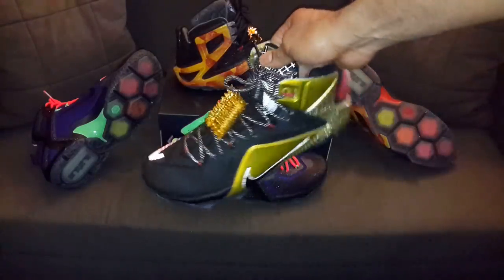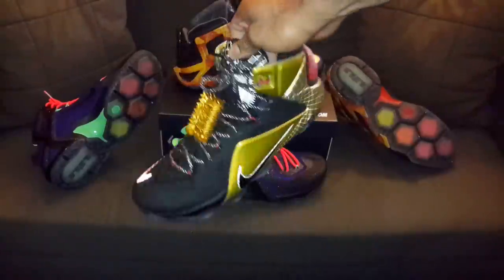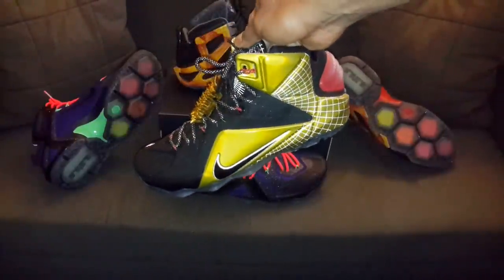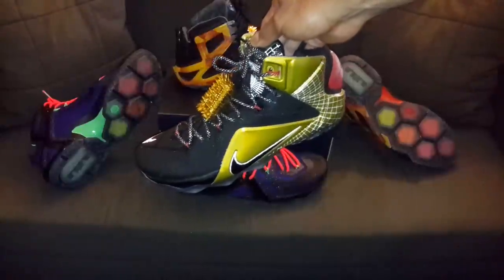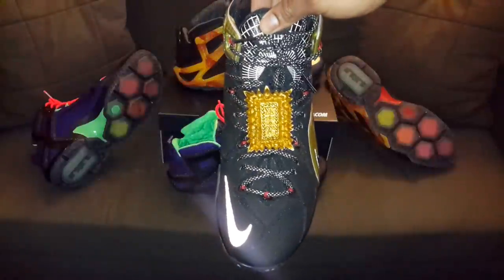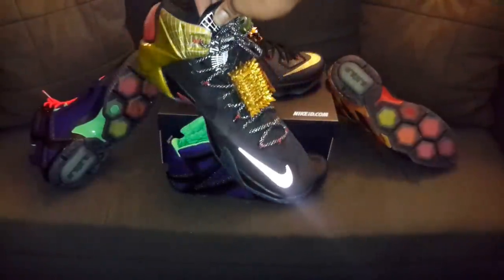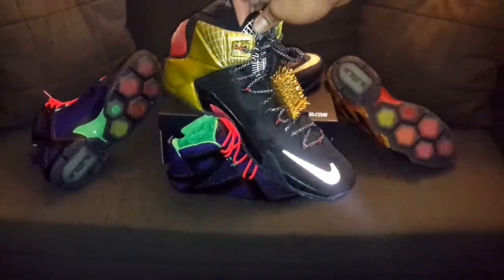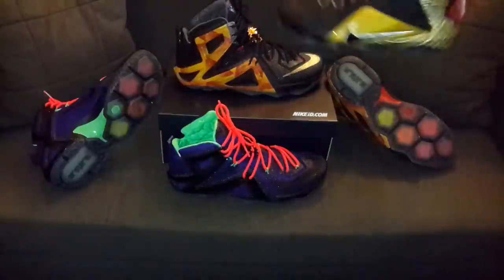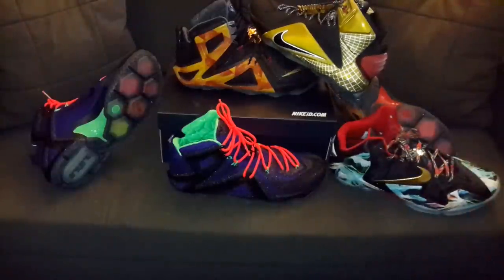Next up — this is the Wash the Throne Red Eye, an ID model of course. Got that WTT lace lock, a little custom joint I had made. Now this swoosh logo showing up like that is actually red, but it is just mean how that looks with that light on. So that's like the other version of those kicks. So you've got your Wash the Thrones, your Red Eyes, and your Nerfs.